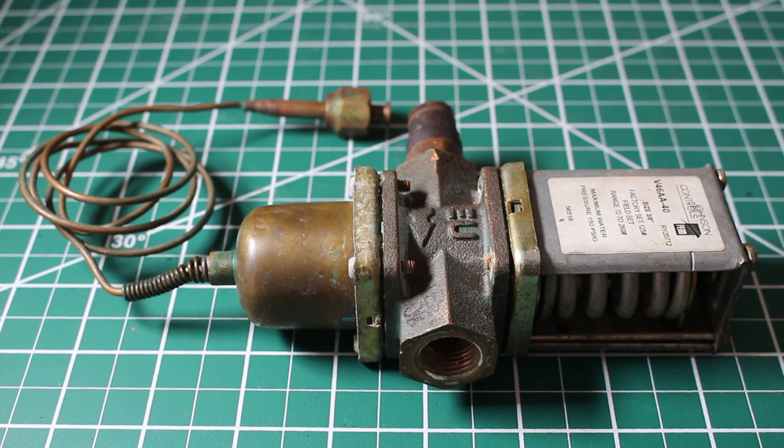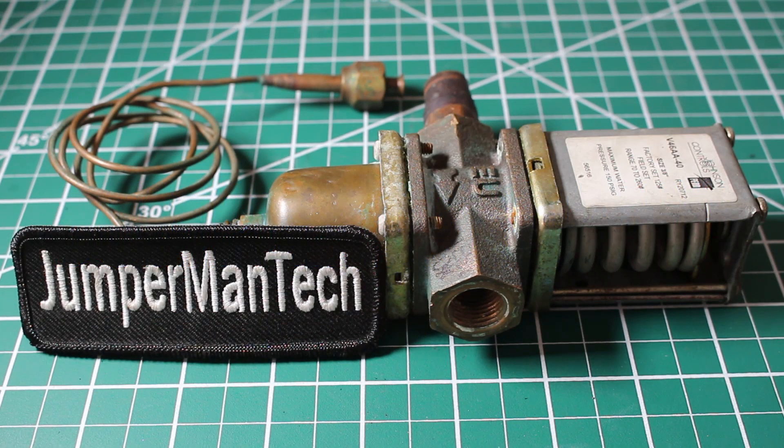Hello everyone and welcome to Jumper Man Tech where we specialize in HVAC but do everything DIY. In this video, I'm going to show you how to adjust a water regulating valve for any air conditioning or refrigeration system. If you find this video interesting or helpful, please drop a like, comment, and subscribe as I come up with new videos every week.